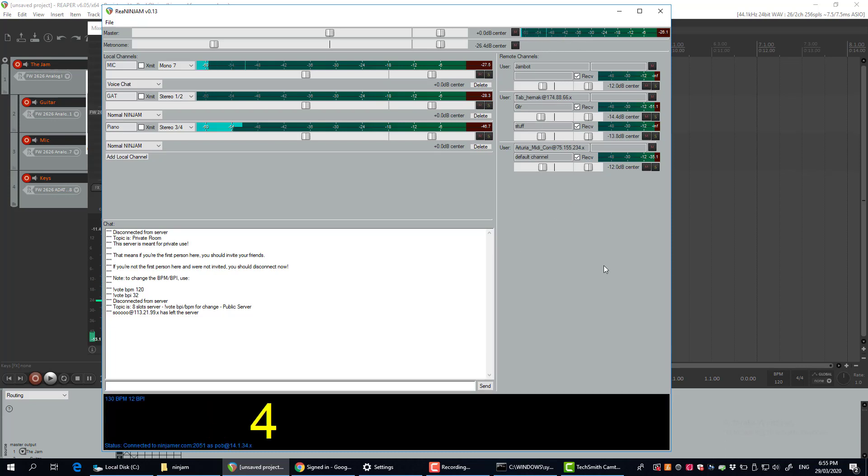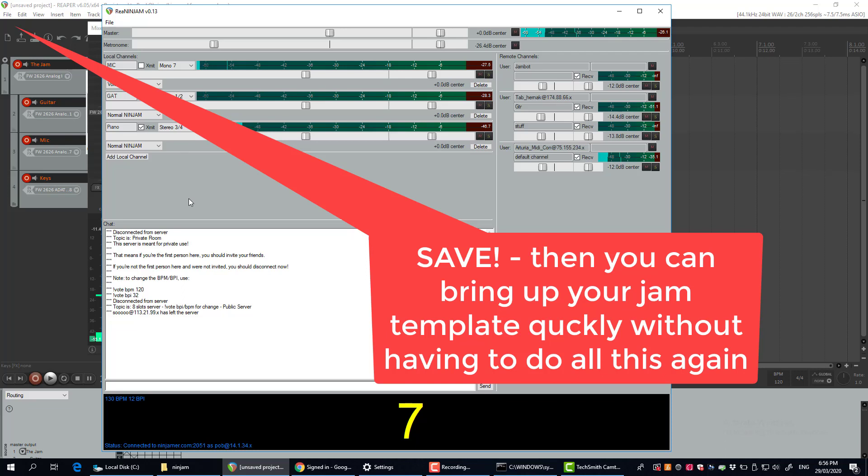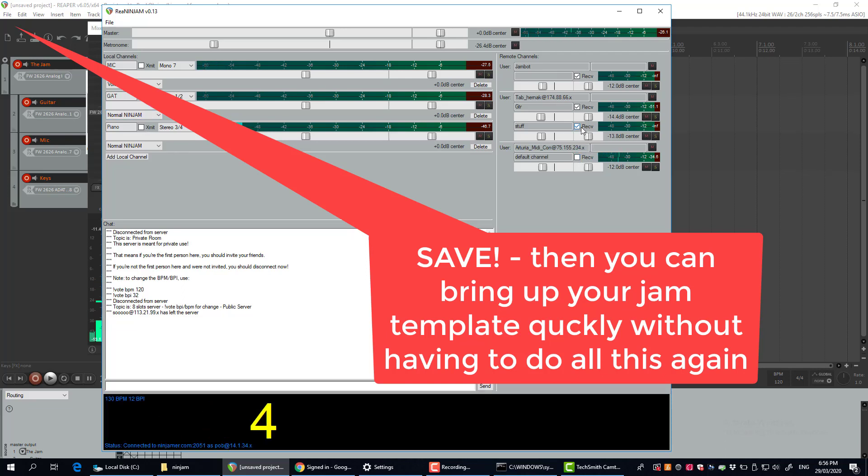Right, you're away — you're jamming! As long as you've got your transmit on, you could literally start jamming in this session. Likewise, if you want to mute any of these channels, you can just turn them on and off and choose who you want to listen to.